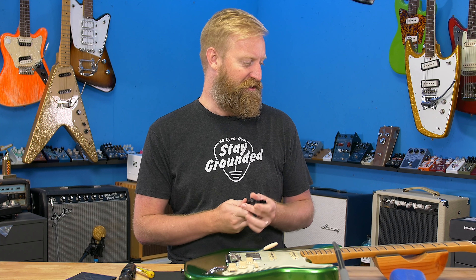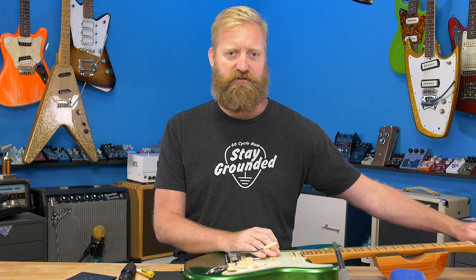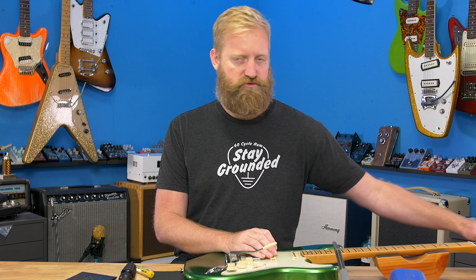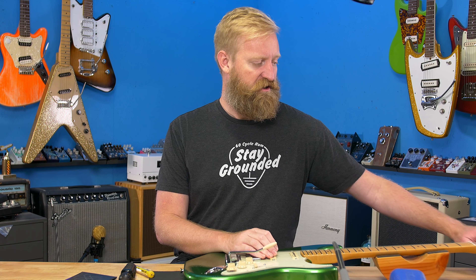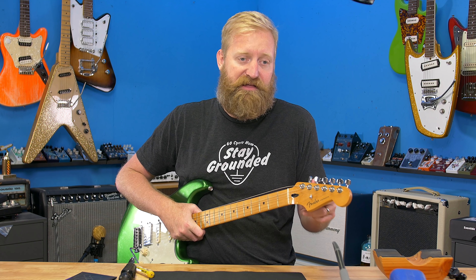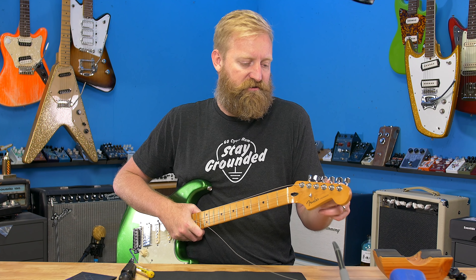I'm just going to take the strings off and unscrew the pickguard. This guitar has locking tuners which will make stringing it up extra easy. It'll also be fun to finally get a peek at the guts of this guitar - I've been curious what's under the hood since I got it.